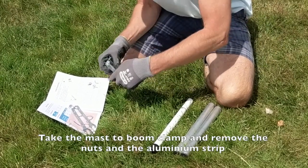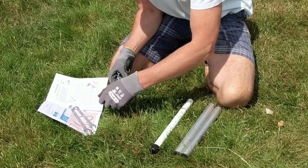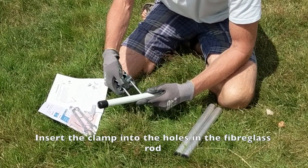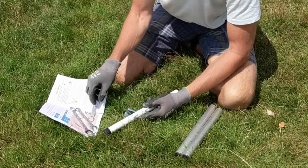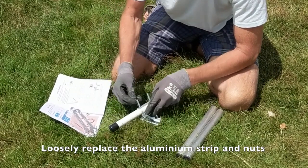Take the master boom clamp and remove the nuts and then the small aluminium strip. The clamp can now be inserted through the two holes in the fiberglass rod. The aluminium strip can be placed back on the bolts and the nuts can be loosely put onto the bolts.